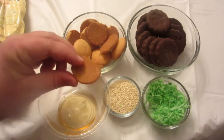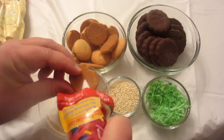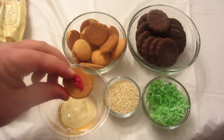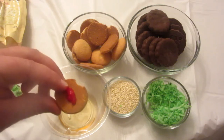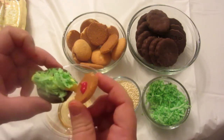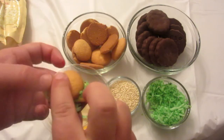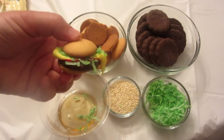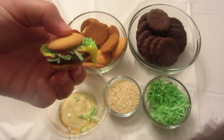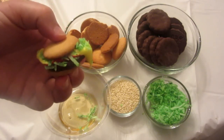Take another vanilla wafer and put a little bit of icing in the center. Place it upside down so it looks like this. You've got your bun, ketchup, cheese, and lettuce.